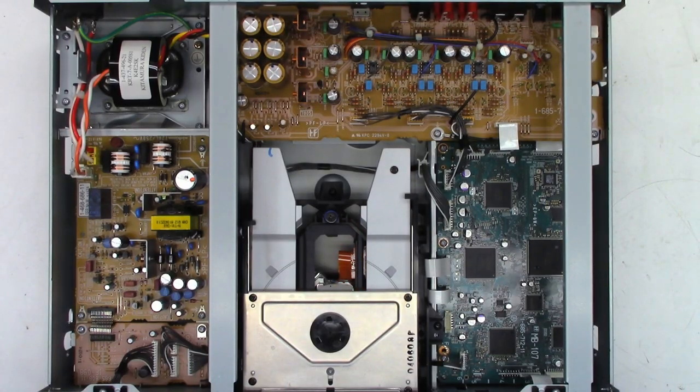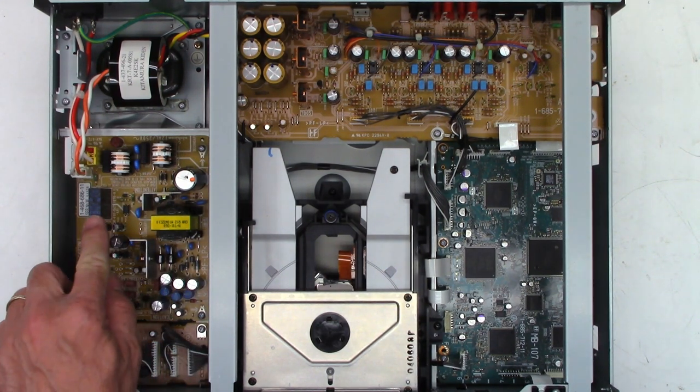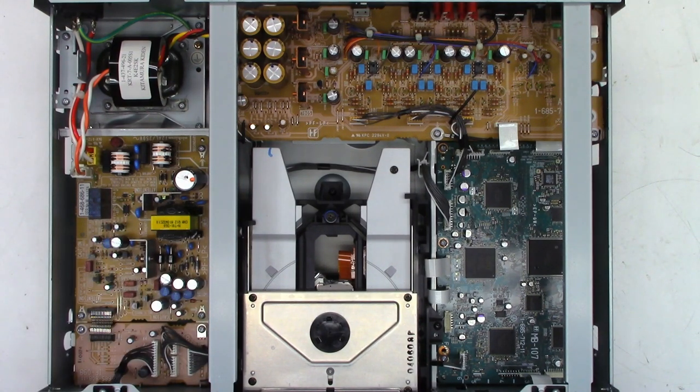I think it's time to power this thing up and see what happens. I heard the relay click in, then out. Power on — the front panel button works. The display says 'Sony DVD' and 'No Disc.' Let's try to open the drawer. He's right — that's all it does. Let's figure out why.